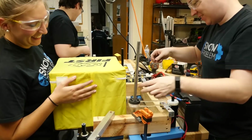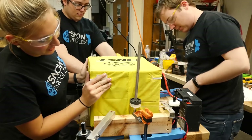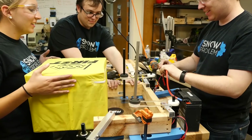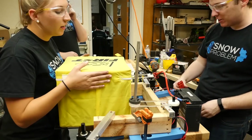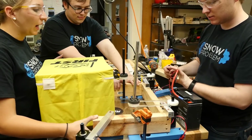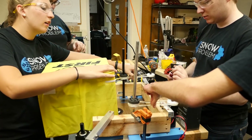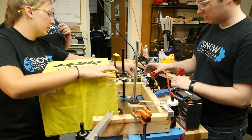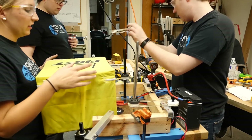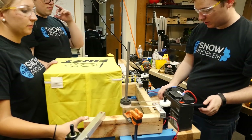Now we're adding the wheels for extra traction. It's kind of coming out crooked. We think it's because one side is tensioned better than the other — it's definitely the belt tension causing the issue.